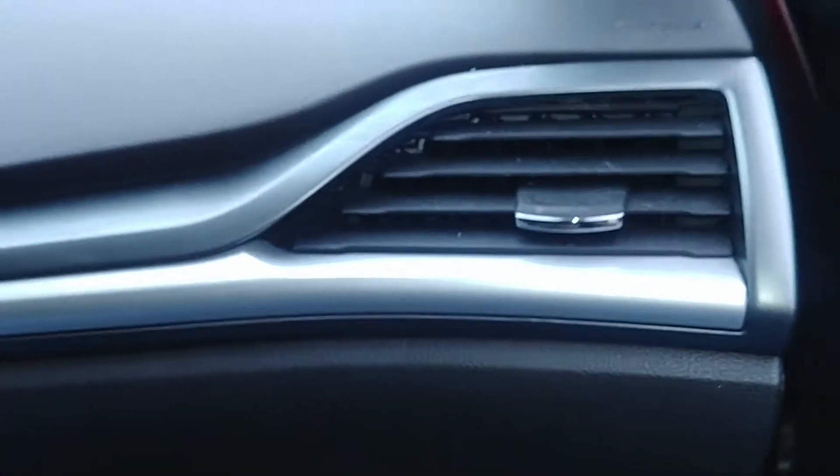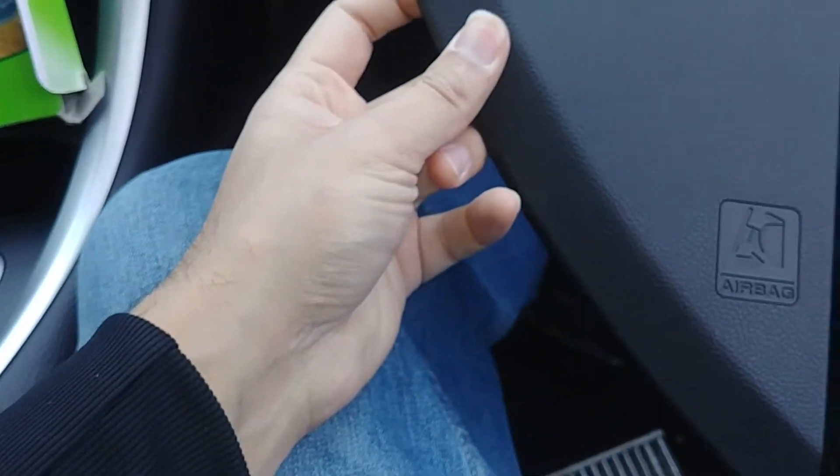Everything looks good. The last step is to put this panel back on on the right — it clips back in and just goes on top like that. Done! And that's how you replace the cabin air filter for a 2014 Ford Fusion SE.